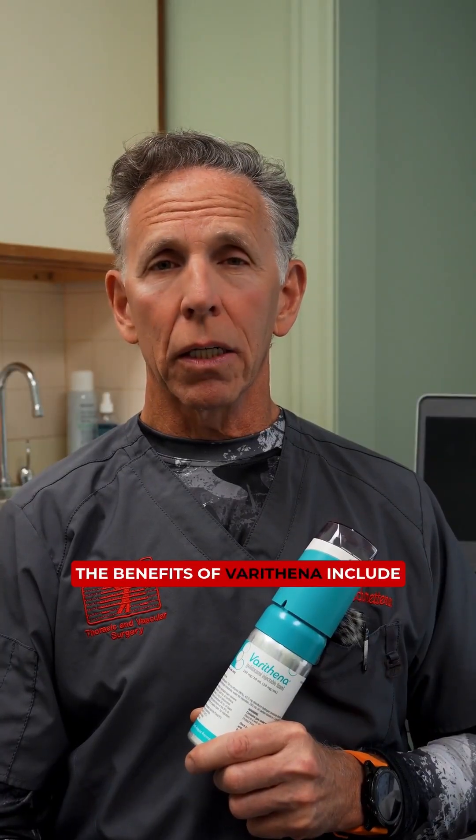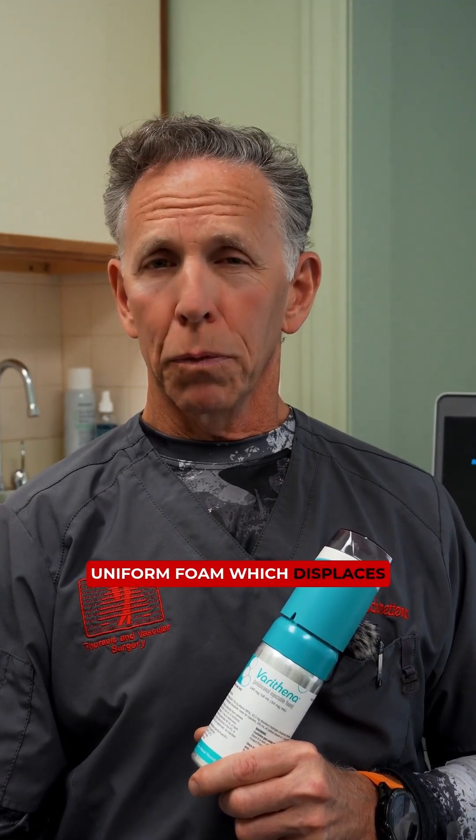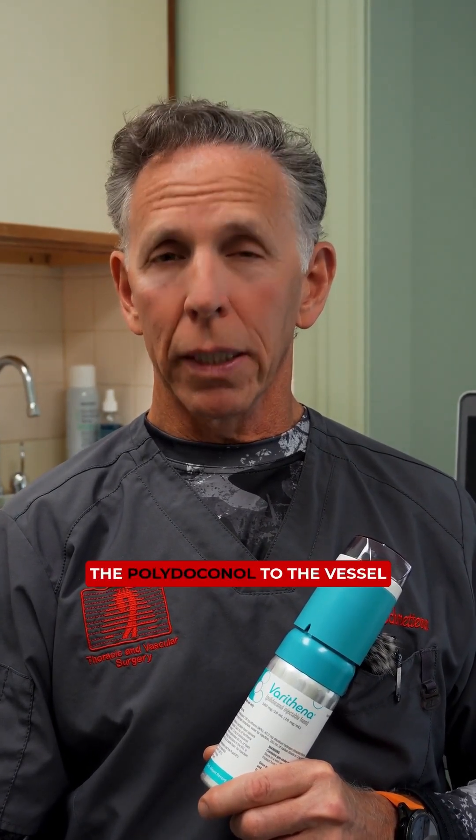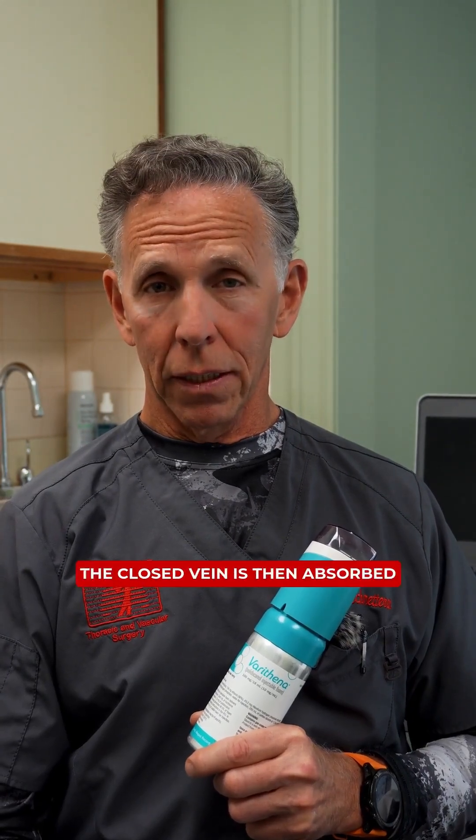The benefits of Varathena include the application of a very uniform foam, which displaces blood within the vein and results in improved delivery of the polidocanol to the vessel wall, which then contracts and closes the diseased vein. The closed vein is then absorbed by the body over time.